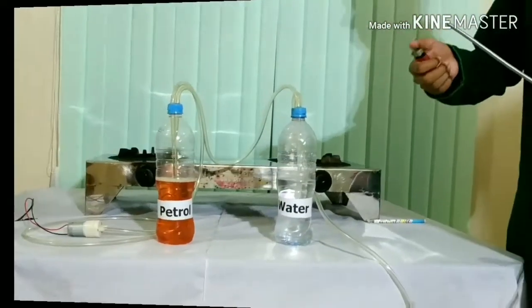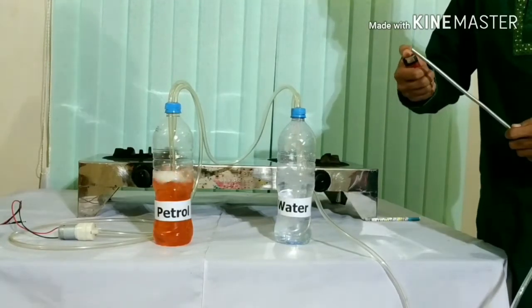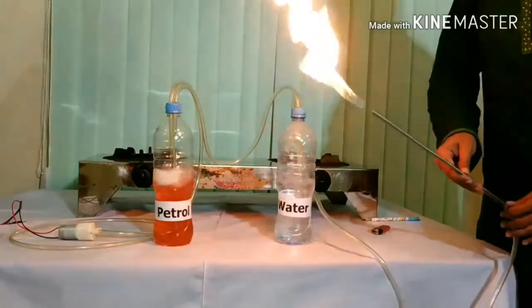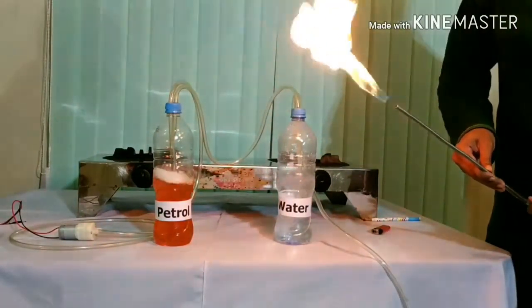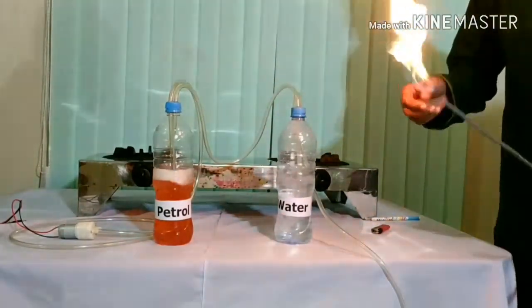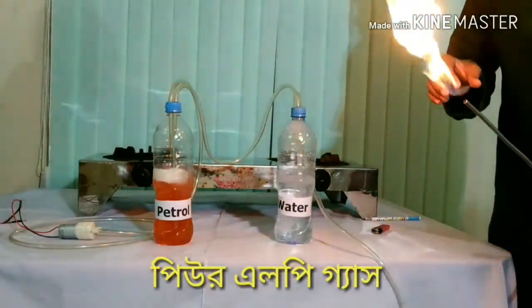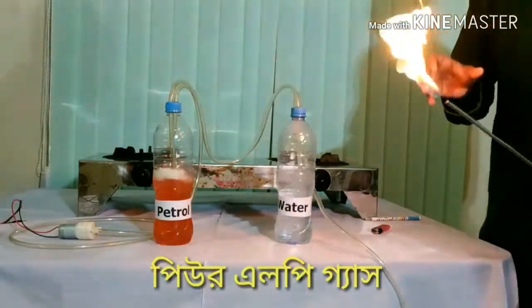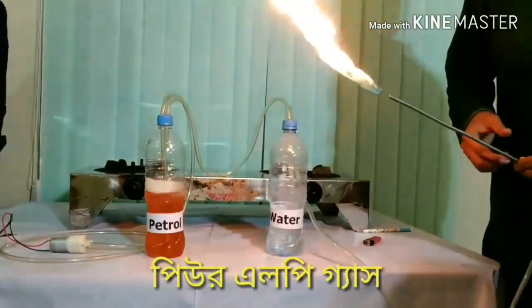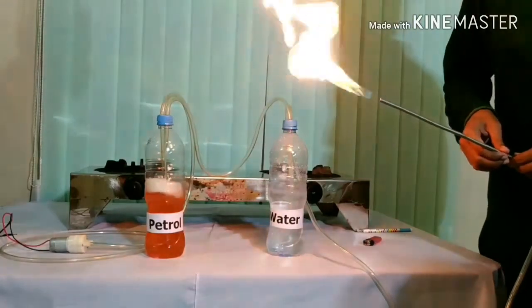We need to add the gas. This gas is built in the gas. We need to add the gas. Carbon dioxide side, carbon dioxide side, nitro side.